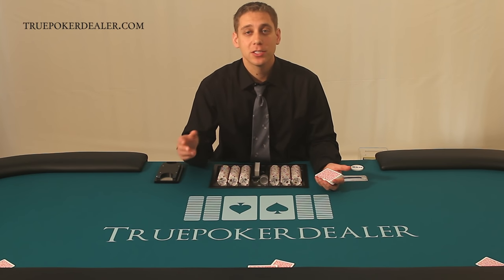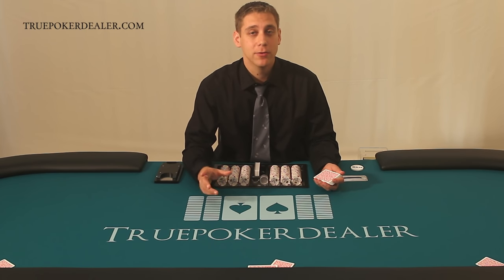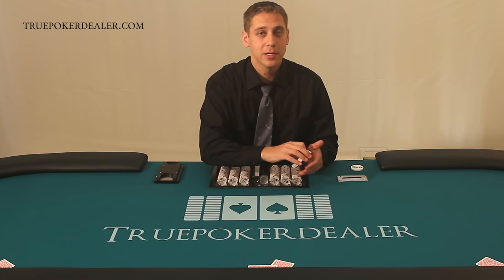Now it's time to watch, if you're interested, the situations video for the pitch — I highly recommend that. My name is Mark Shumsker, this is TruePokerDealer.com. Thank you very much.